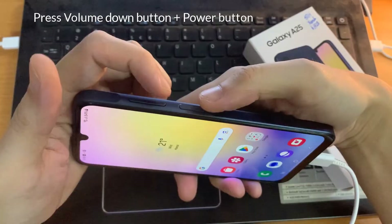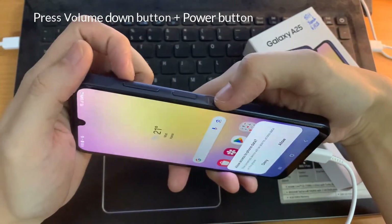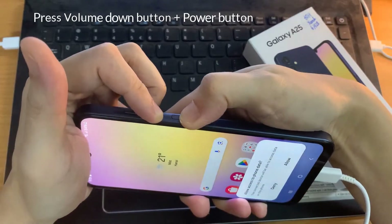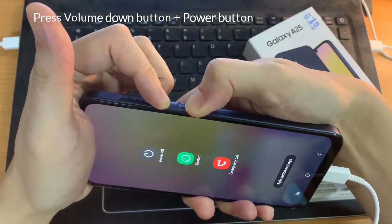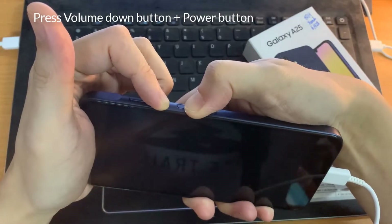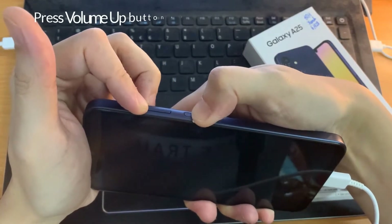Press the power button and the volume down at the same time, and keep pressing them. Continue pressing these two buttons until the screen turns off, then switch to the power button and volume up until you see the Samsung logo. Wait until you see the screen, then you can release the buttons.